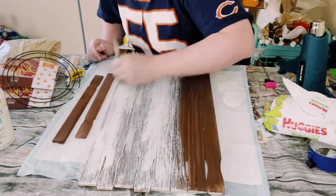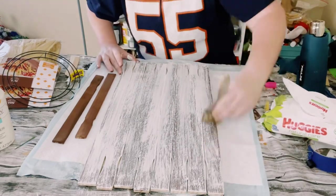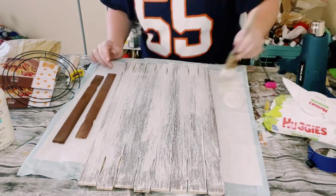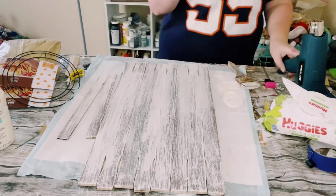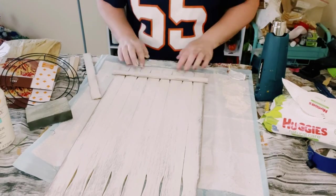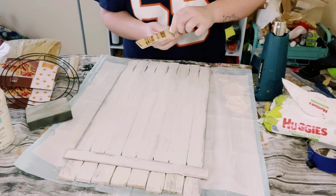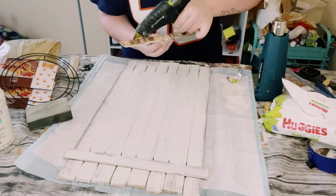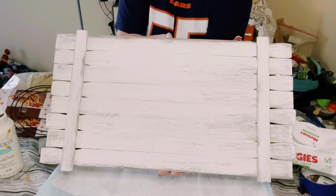And then I am going over this with some Waverly chalk paint in the color plaster. I didn't cover the brown entirely — I wanted to make sure that you could still see the brown kind of peeking through, just to make it look like it's more of a weathered look. And then using that same adhesive glue and hot glue, I just placed those one-gallon paint stir sticks on the top and the bottom of this sign.